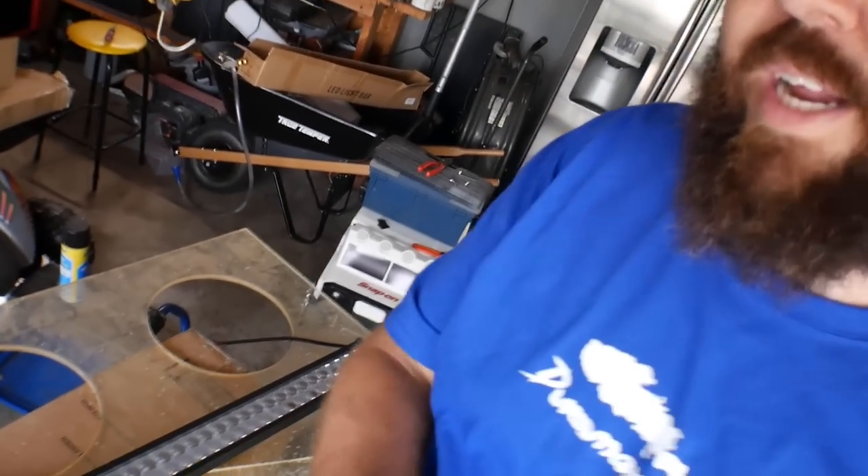The light bar I ended up getting was from Autotune, just on Amazon. It's a cheaper light bar, something that everybody's going to be able to do. It ended up being like 48 bucks — something really simple and easy. It came with a 32-inch light bar, everything it takes to mount it, and the harness for hooking everything up. You will have to do a little bit of extra bracket making to make it work on your Duramax or Chevy truck.